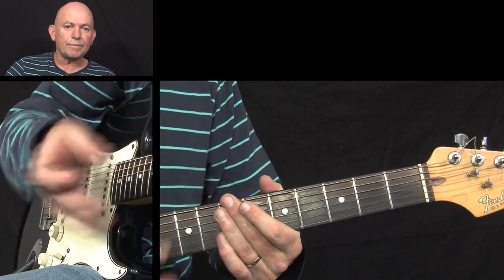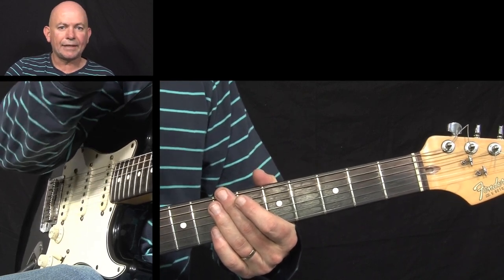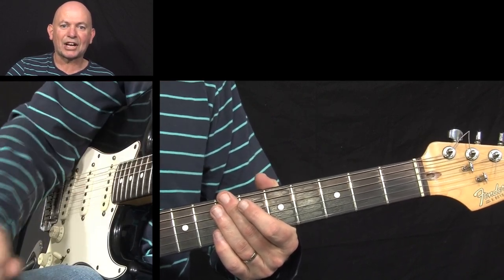So, go to the next video, I'll talk you through the guitar setup, the chords, the rhythm pattern and a little bit of melody line. So, see you in about three seconds.